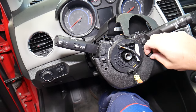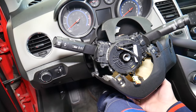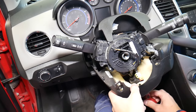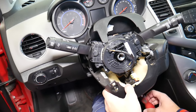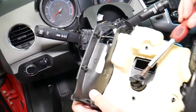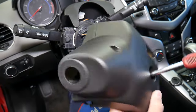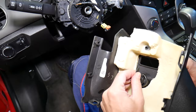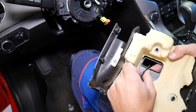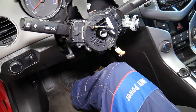There is one more hidden bolt on the bottom side of the steering column. On this vehicle the mounting point is broken, but normally you'd remove that bolt with a 7 millimeter socket. Be careful here — on our example it was overtightened and cracked. With that piece out of the way, we can continue to the next step.